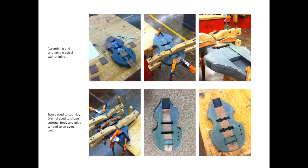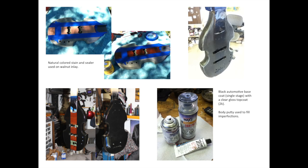Once that was done, I sanded it all down evenly. Once it was sanded and smooth, I stained and sealed the walnut inlay and let that dry for a couple of hours. Then I covered it in painter's tape to protect it when I painted. I used a single stage black automotive base coat, and over the top of that I used a 2K clear gloss top coat — that means there's a catalyst in it to make it hard and cure faster.